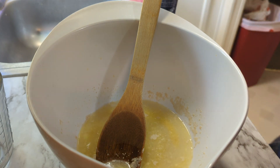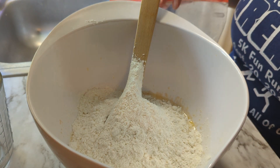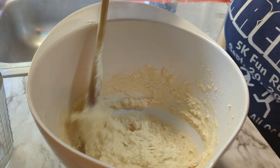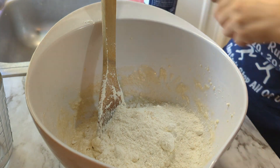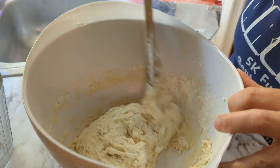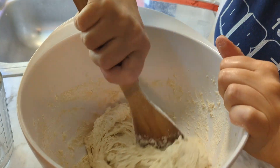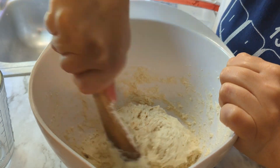Now we're going to add the flour. We designated three cups of flour for this pizza crust, but I'm going to start by putting in about two. I only have about a quarter cup left so this is now two and three-fourths cups of flour in here. That looks perfect. I'm going to stir this for about a minute or two — it doesn't have to be a lot — and then we're going to let it rest for 20 minutes.